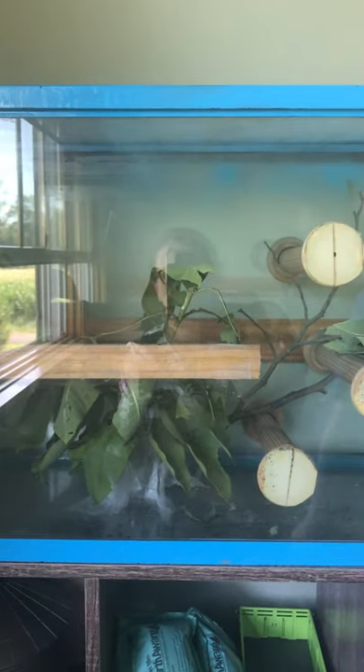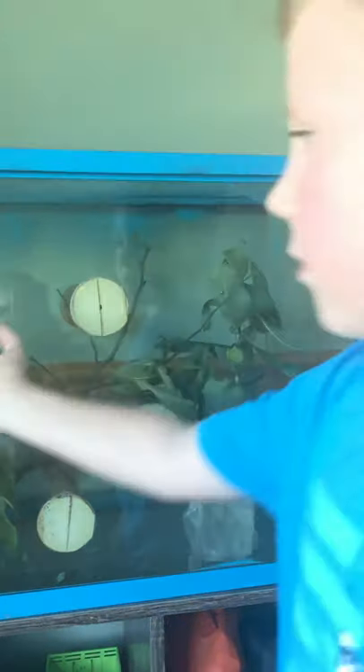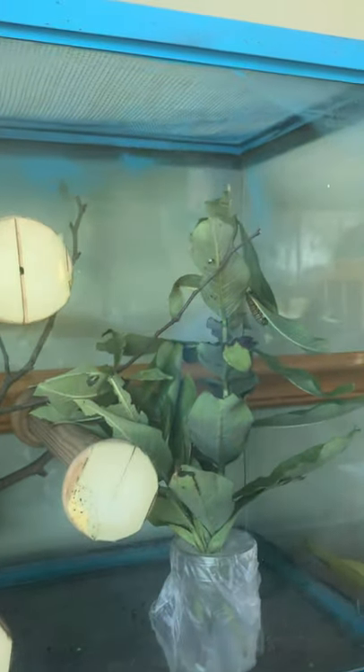But if you plan on growing your own milkweed, it's gonna take a couple of years — probably about two, I would say. And then you cut it and put it in your tank. And for the chrysalis, you put sticks.